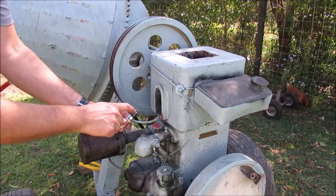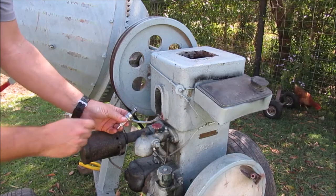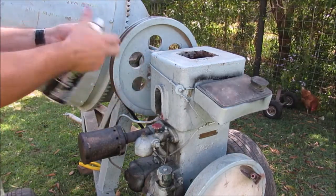I just checked the gap and I've actually opened it up a bit more than it was as well. So let us spray some fluid in here and see what happens.